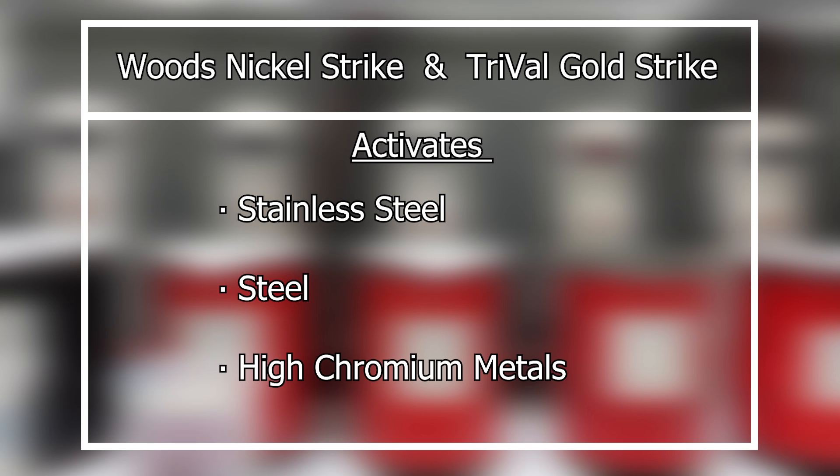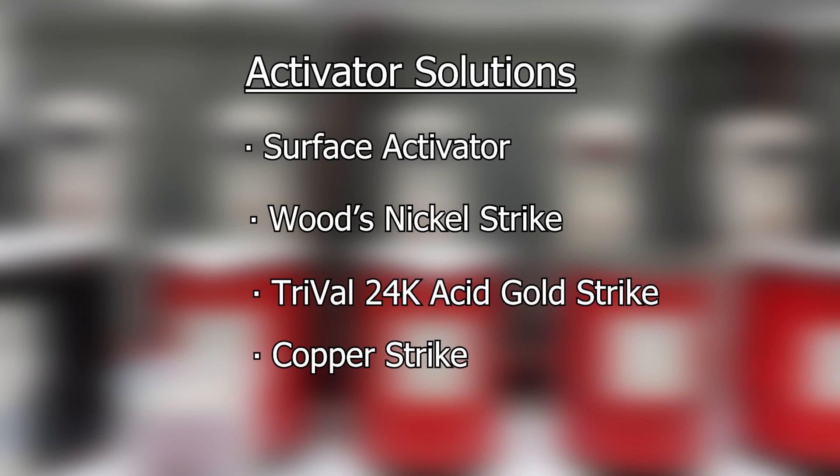You'll need to use another activator for these metals, such as wood nickel strike or trival gold strike. The surface activator is just one of the many activators we provide and is one of the most common ones used in the electroplating process.